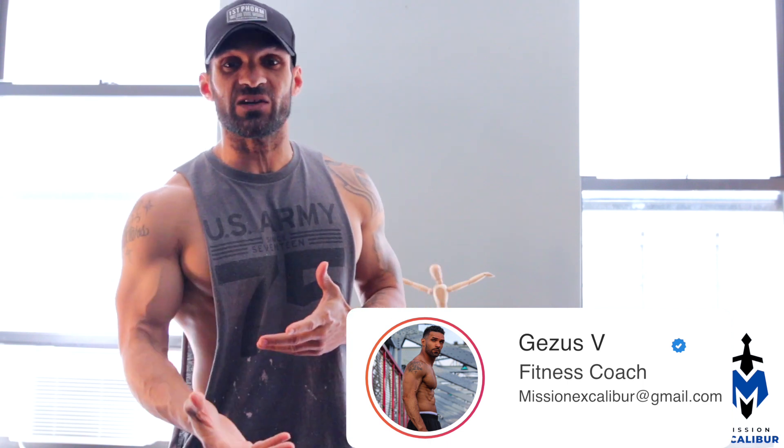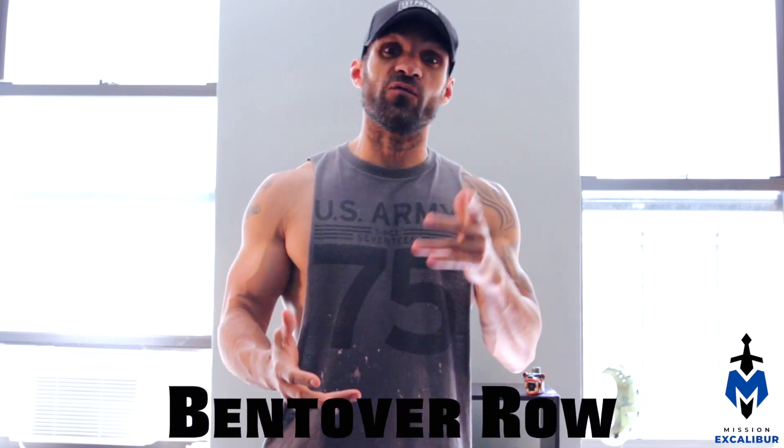And we're back again. If this is your first time seeing one of my videos, my name is Jesus V, fitness coach and creator, and today we're going to be breaking down one of my favorite back exercises, the bent over row. Without wasting any time, let's get right into it.